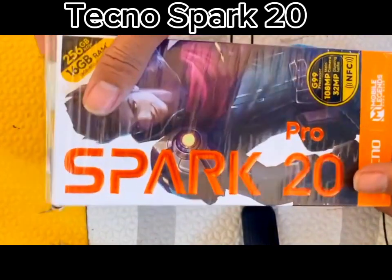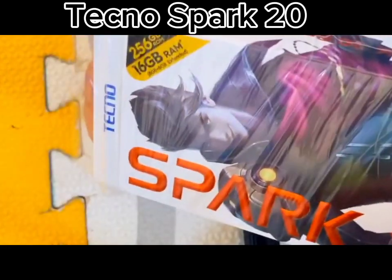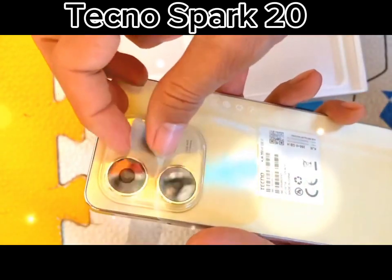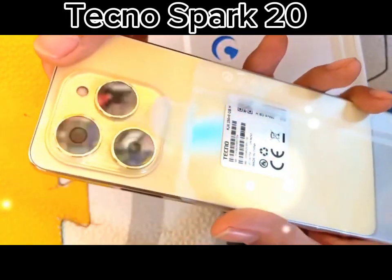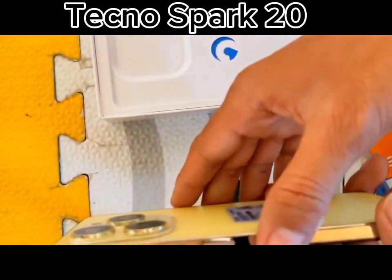The Tecno Spark 20 doesn't look like your typical entry-level device. It boasts a brushed metallic finish on the back, a glossy surface for the rear camera housing, and subtle branding. The flat design, flat sides, and flat display contribute to its sleek appearance.